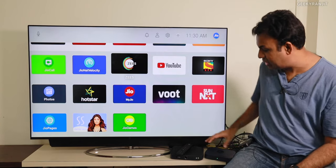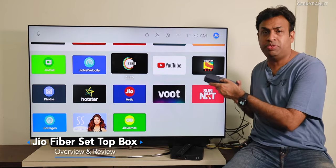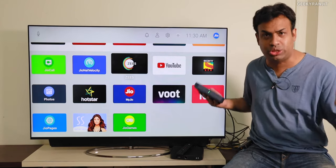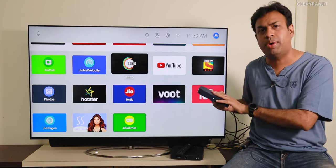Hi, this is Ranjit and in this video let's talk about Jio GeoFiber. With every GeoFiber connection you're getting the set-top box also, and there were a lot of rumors about this replacing your cable and stuff. I've had it for almost four weeks, so let's talk about what it does and what it does not do.